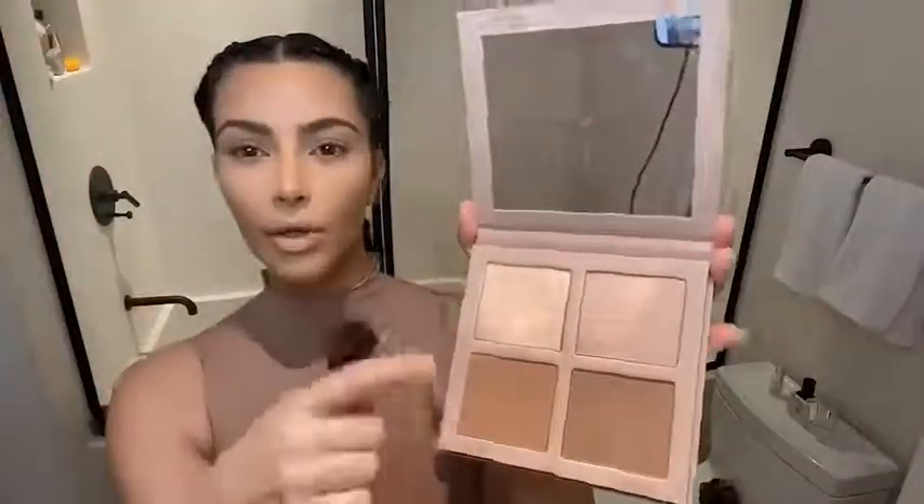I'm going to wipe my powder off using a Sigma Beauty eyelash curler — it is the best. Since I did the cream contour, I'm gonna use this medium contour palette and just use the lighter color since I'm super pale, just kind of go over it. I feel like it just sets it.